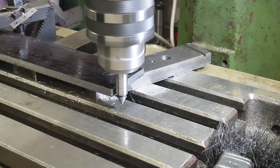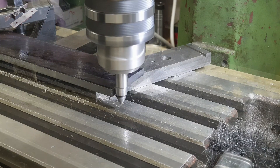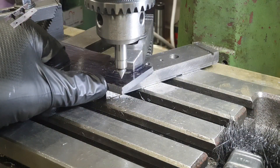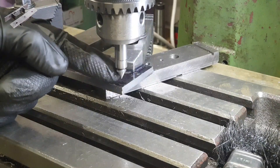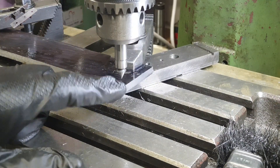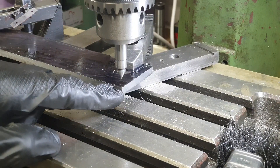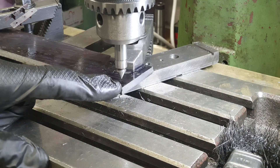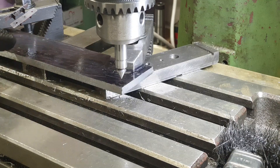Next I use the edge finder to find the front right-hand corner. Now that I've found this edge and this edge using the wiggler, I can position the centre of the quill directly over the corner. So now using the DRO and this corner as reference, I can mark all of the holes on the buffer beam with the centre drill.